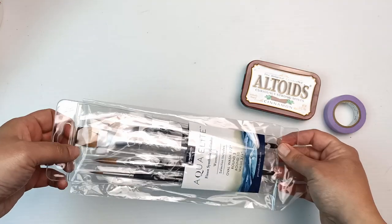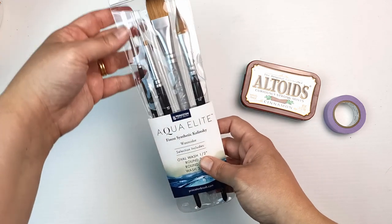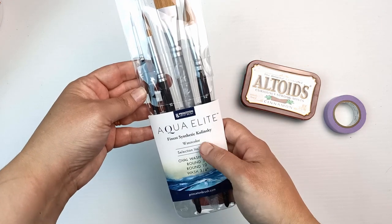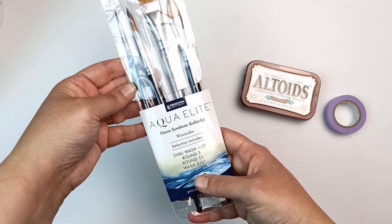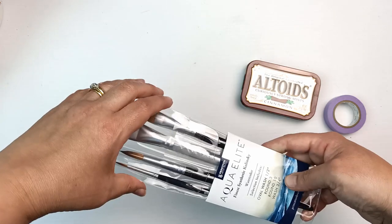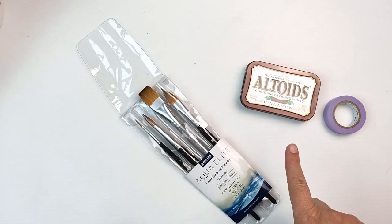Wow, oh my gosh, these are Princetons! Let me get this out of the bag — it's so shiny. Princeton Aqua Elite finest synthetic Kolinsky watercolor: an oval wash, half-inch round, round three, round ten, and a wash three-quarter inch. These are beautiful!